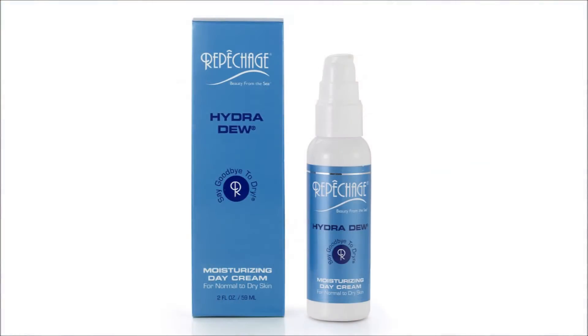Now our last tip: if you see flakes all over your face in the winter time, you need an extra emollient moisturizer to hydrate your skin, like our Hydra Dew moisturizing day cream. This moisturizer in particular is made up of super hydrating ingredients.